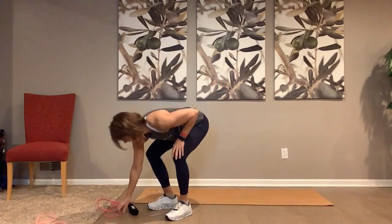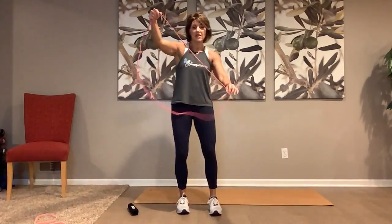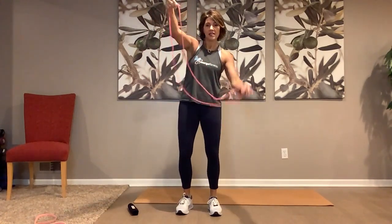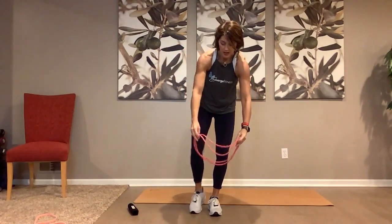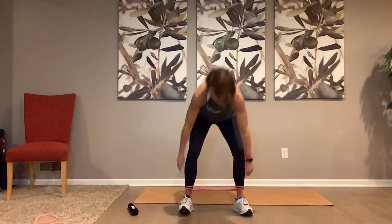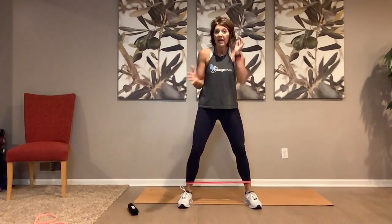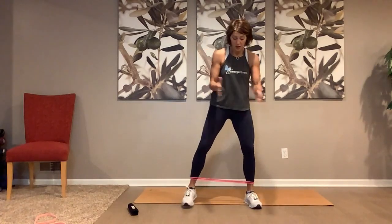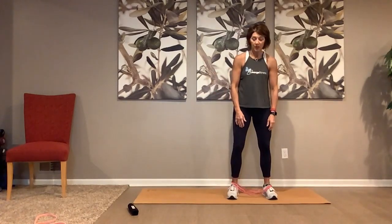Now you're going to take the hot pink band — put the peach to the side — take the hot pink like this, just double it over so you have one big loop, and you're going to step into this loop. Some of you your loop might be tighter because your bands might be tighter. You want to make sure that there's no bend in it — it's not falling down.